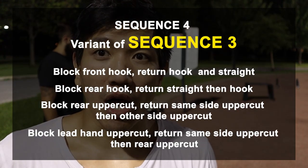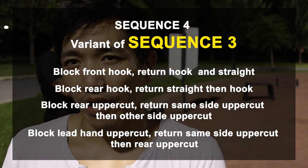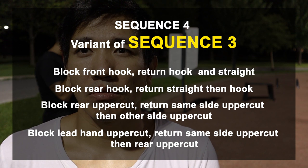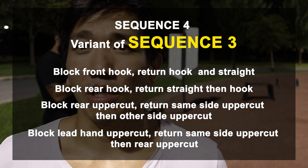This last one is still the block-return drill, but now we're going to combo up. When I block, I'm going to throw a combo — a two-hit return. That goes for the straights and that goes for the uppercuts as well. Check it out.